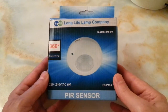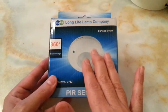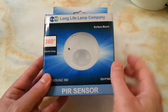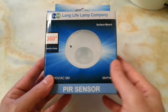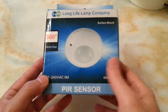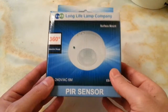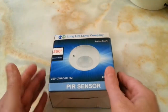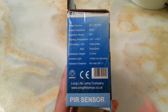When you enter the bathroom — or in fact any room that you put this in — as long as it detects movement the light stays on, and when you leave the room the light goes off after some delay of ten seconds or more. You can save electricity and power as well.